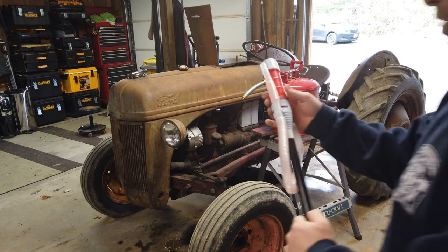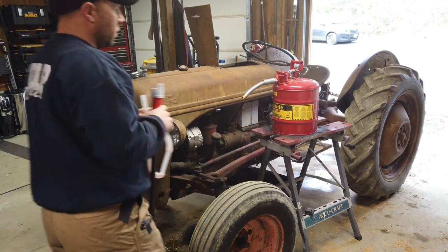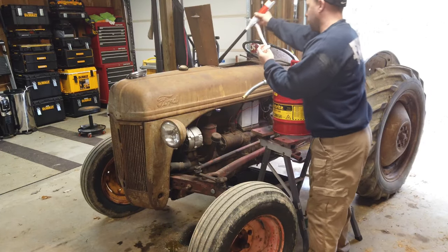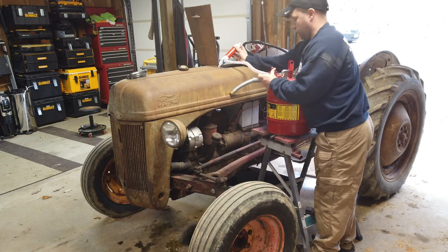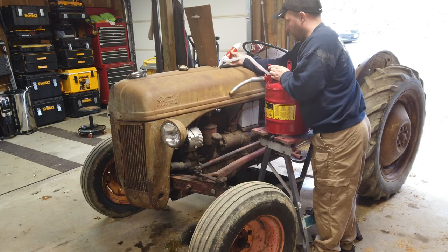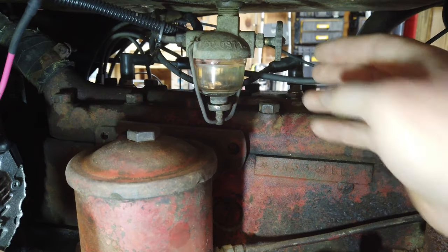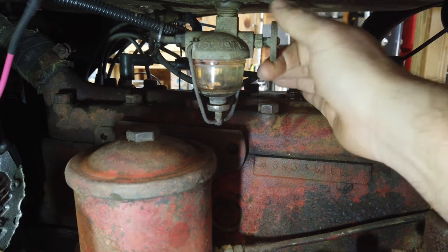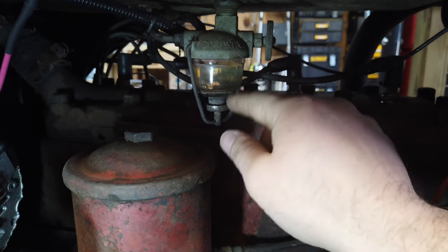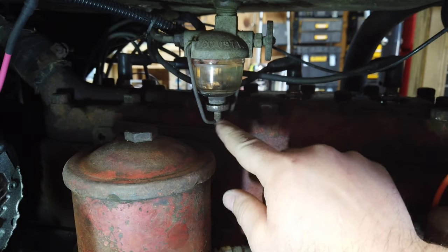I'm going to be using this little transfer pump — I'll link the code for that on Amazon, but it works pretty well. Next thing we're going to do is make sure your fuel is all the way off, and then we're going to disconnect this line from here. We might get a little spill out of here.